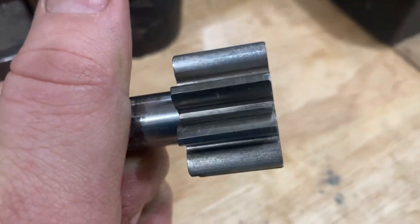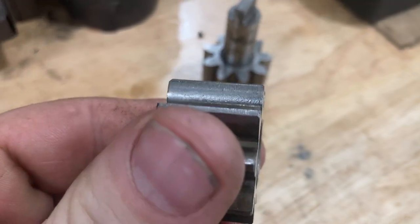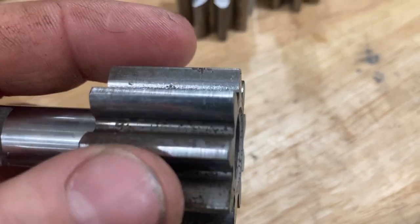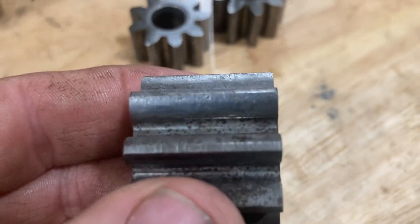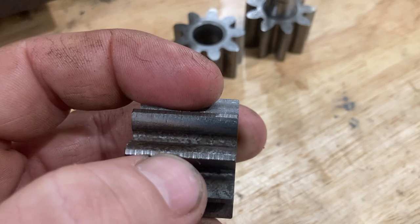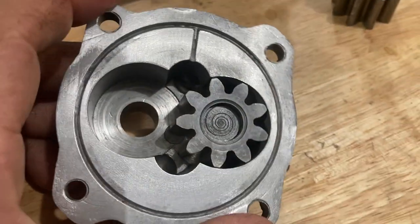What you don't want to see is real bad pitting or major scarring. I have another gear set here that came off another one - this one I would not use. The pitting is just too much; I think it had water in the case for a long time. The idler - you can see that one's in really rough shape. I would not use this one for a build. Even at the end of it, it's just in pretty rough shape, so check your gear set out.